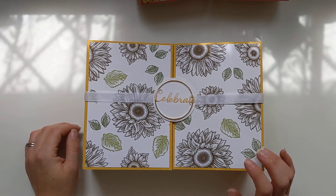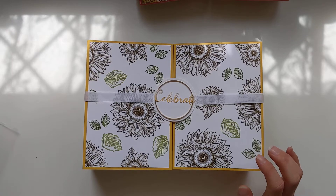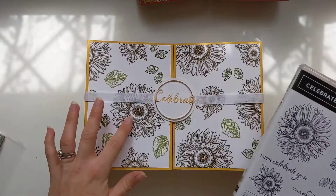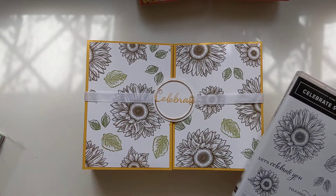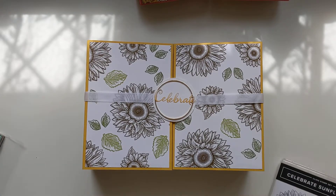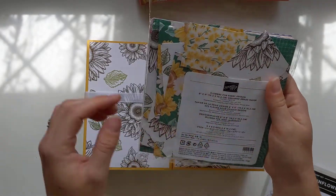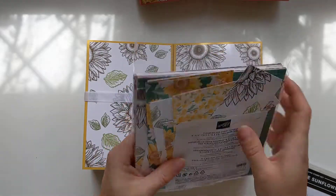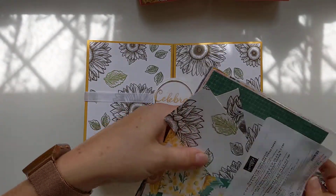From the same suite - I think it's Celebrate Flowers - you've got the Celebrate Sunflowers stamp set, which I've used to make my own DSP for the front with the leaves and stuff. Then some of the cards have got the matching DSP which is Flowers for Every Season DSP, and I've got some bits and pieces that are just scraps - I keep all of them because you never know when they're going to come in handy.